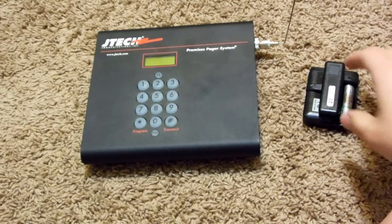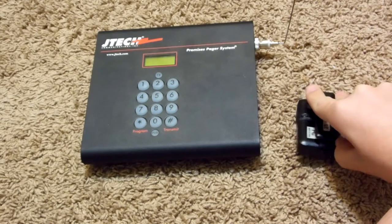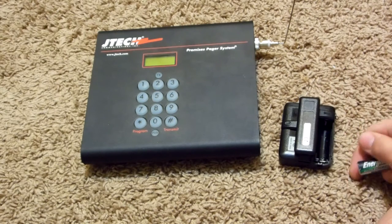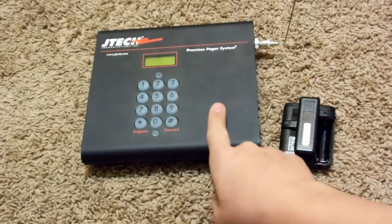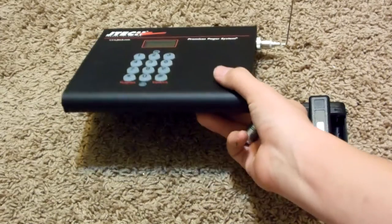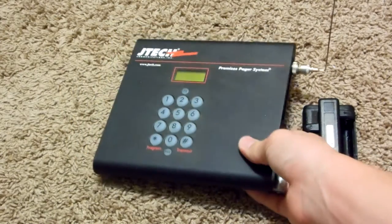Without further ado, let's begin this teardown. Now I wouldn't scrap this normally if it works, but in this case I'm just doing it for the video. I highly suggest if you ever get one of these pager systems to try to sell them, because you can make several hundred dollars. But I'm really only scrapping this for the video just to show you guys what's inside.